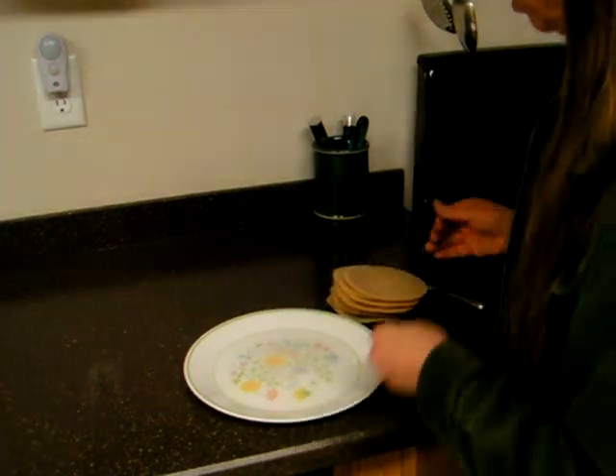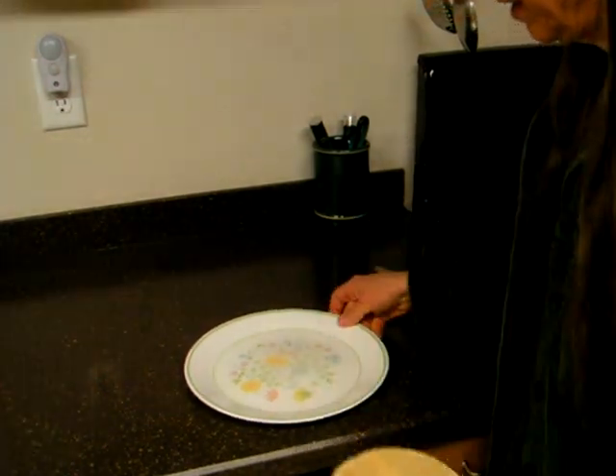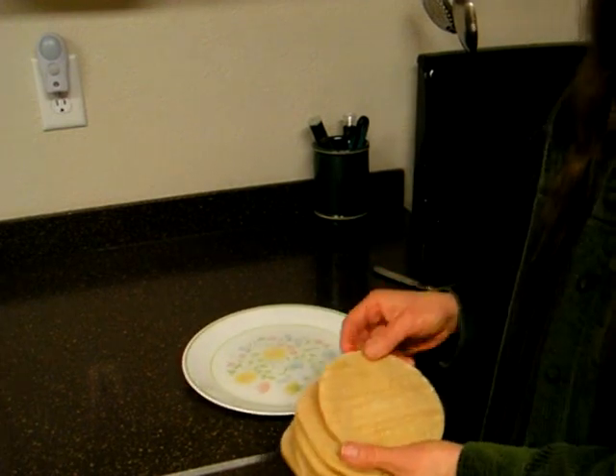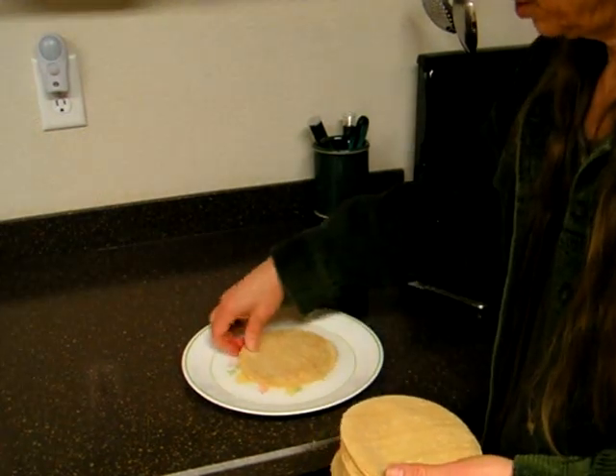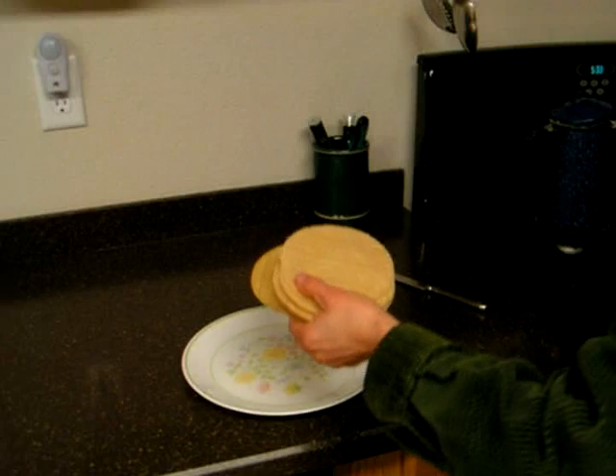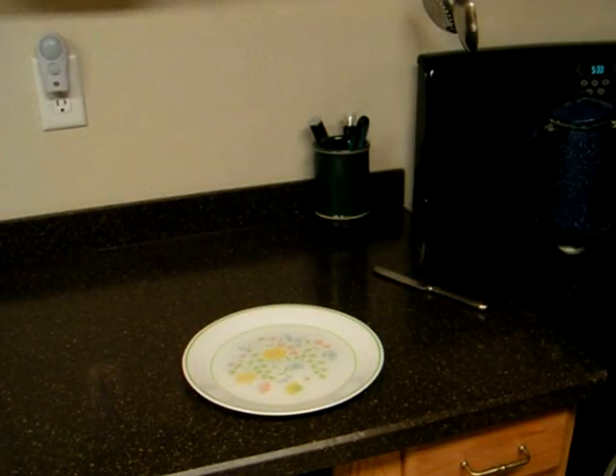Put some salt water in a shallow plate — about two tablespoons of salt — and you want to just dip those in there, and then put them in the oven.